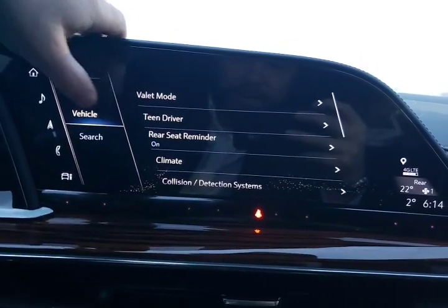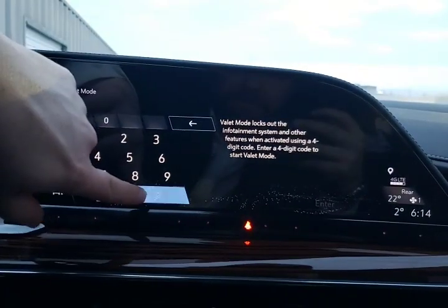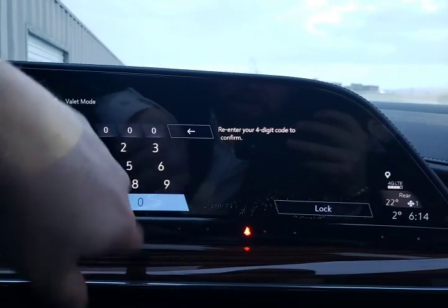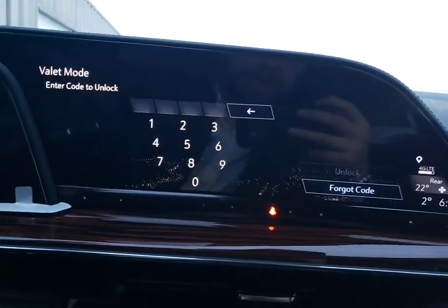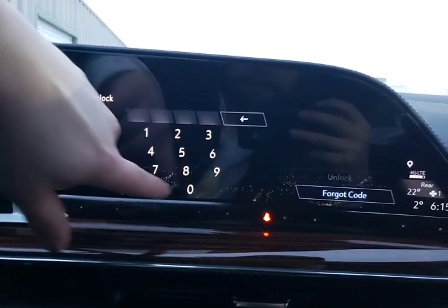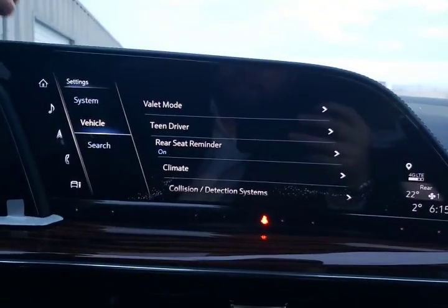Let's go into the vehicle menu. This is where the stuff we're kind of used to lives — for example, valet mode. We can lock the vehicle out, and this will lock out your radio so that you don't have access to any of the previous destinations stored in the navigation system. You also don't have access to any phone information from a Bluetooth-connected phone. Unlock — perfect.